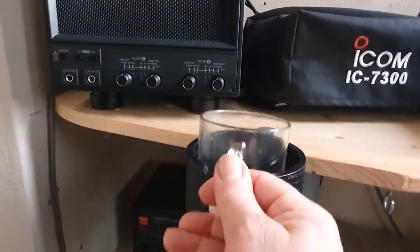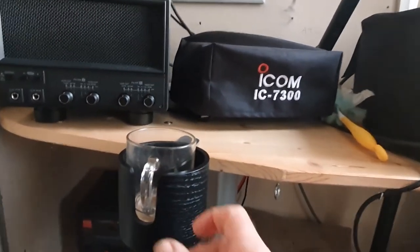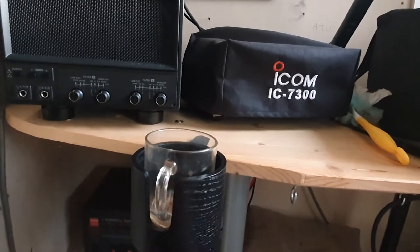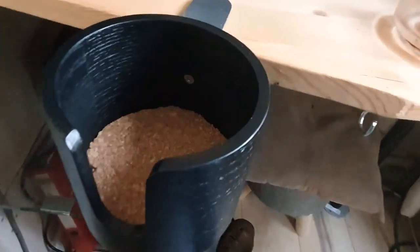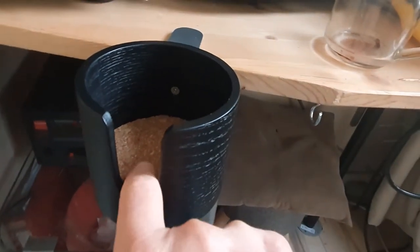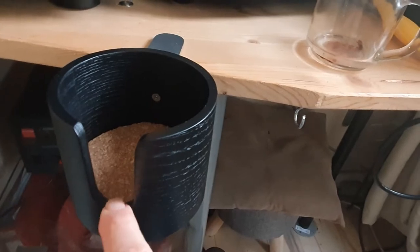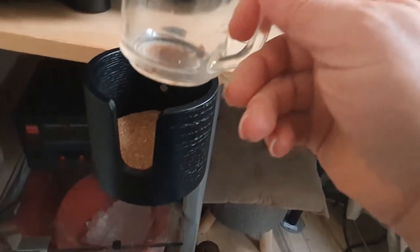That's a fantastic idea - I can drink a cup of tea, play on the radio, and it's not going to fall over. As you've seen, I've had to raise it with a couple of cork coasters which I had to cut to size, otherwise the cup was just too low.